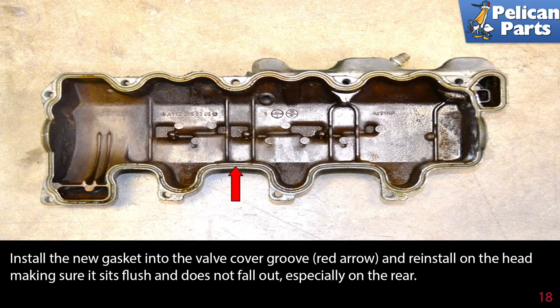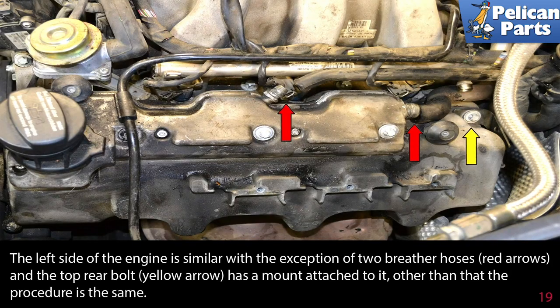The left side of the engine is similar with the exception of two breather hoses (red arrows), and the top rear bolt (yellow arrow) has a mount attached to it. Other than that, the procedure is the same. Installation is the reverse of removal.